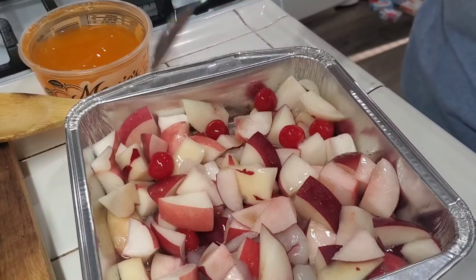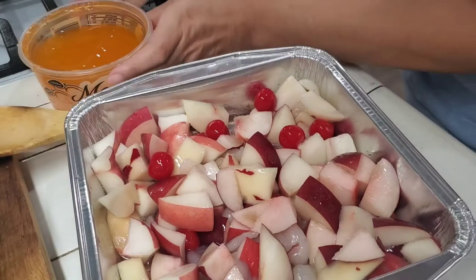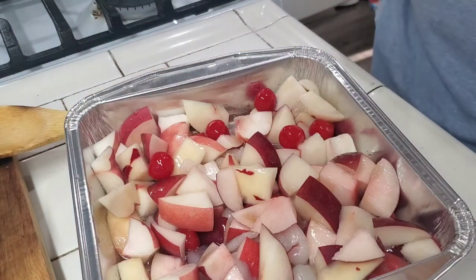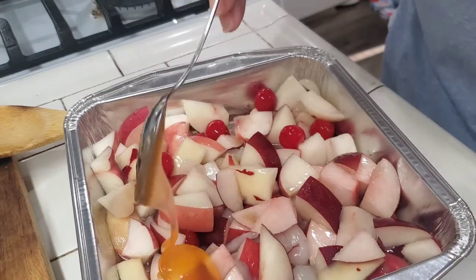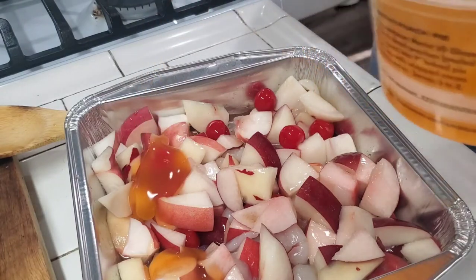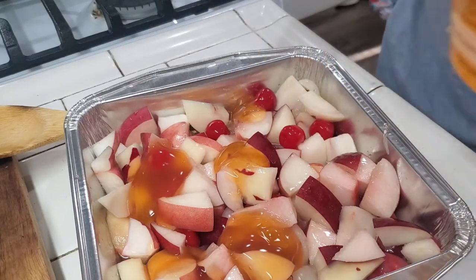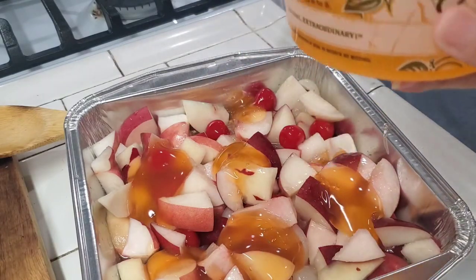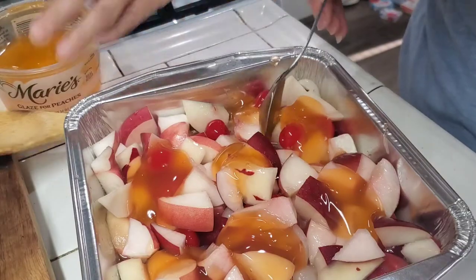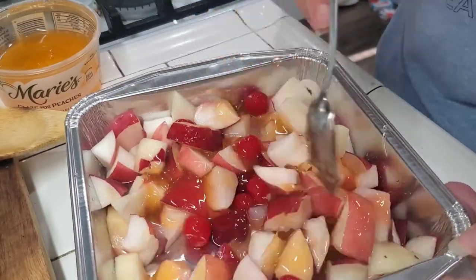If I had fresh cherries I would have used those. Then what I'm putting on top is some peach glaze. This is all experimental for me — I haven't made this before. If it turns out good I'll let you guys know, and if it sucks I'm also gonna let you know. This is what I'm using to sweeten the peaches.